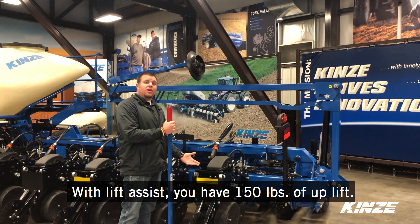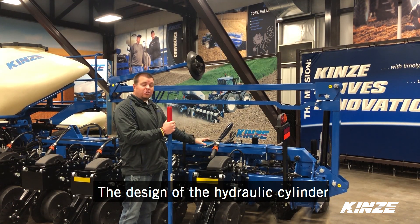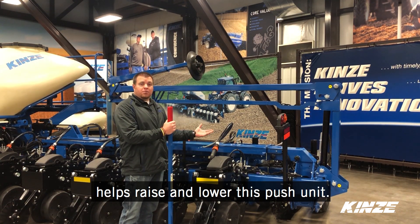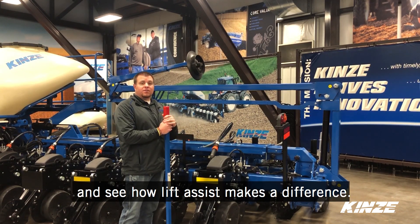With Lift Assist, and the fact that we have 150 pounds of uplift by the design of the hydraulic cylinder itself, it actually helps us raise and lower this push unit. So we're going to turn our tractor on and see how that Lift Assist makes a difference.